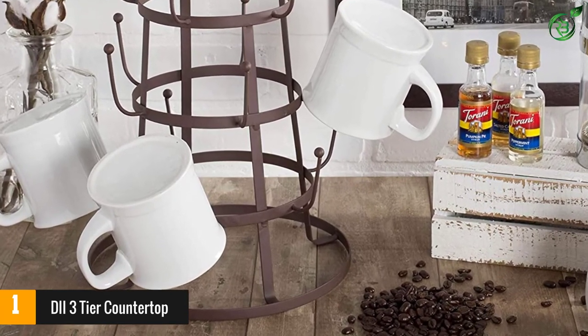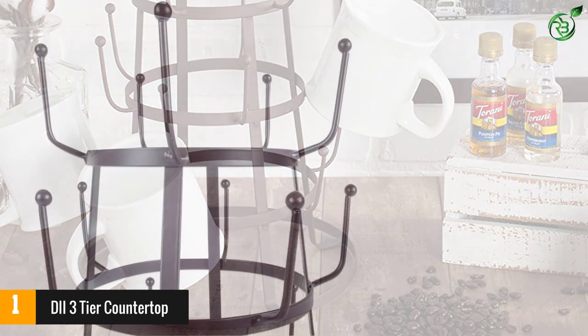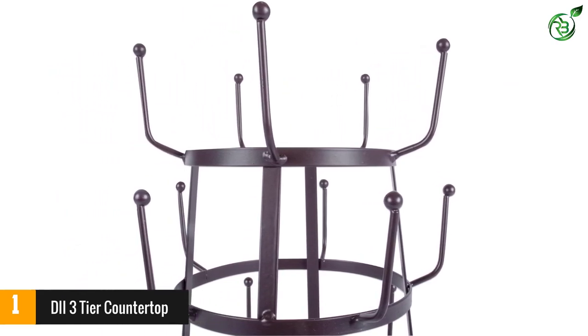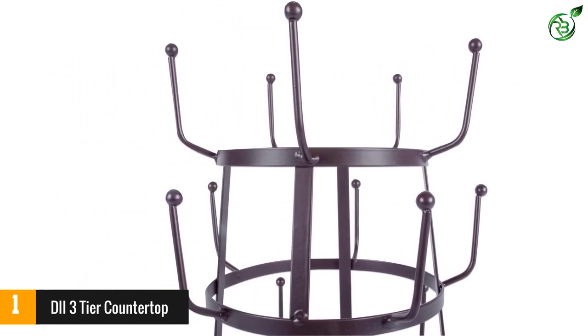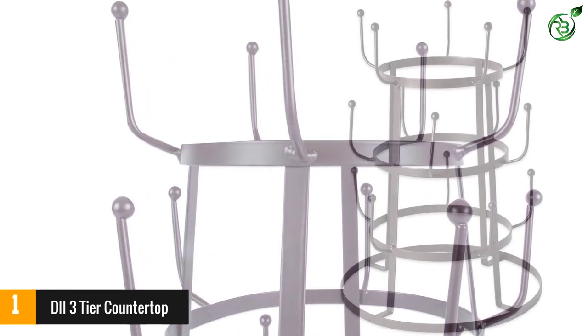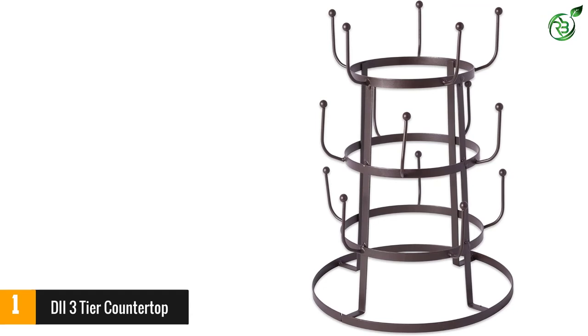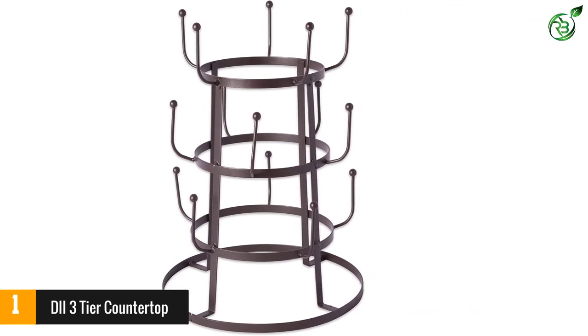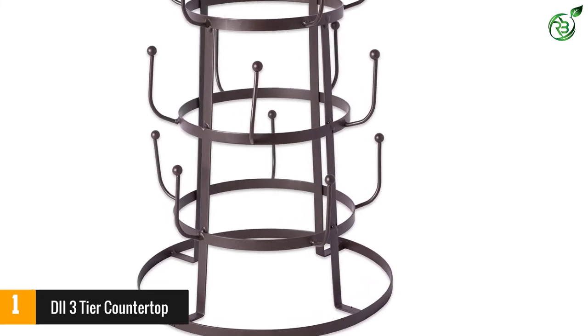Crafted from metal, this organizer can hold 15 different sized ceramic or glass mugs comfortably without looking overly crowded. The bottom-tier hook sets are placed a little higher so that you can hang mugs without them touching the countertop. You can also hang just-washed mugs for drying purposes. Keep a small dessert plate on the top tier and enjoy cookies and desserts while sipping tea or coffee.